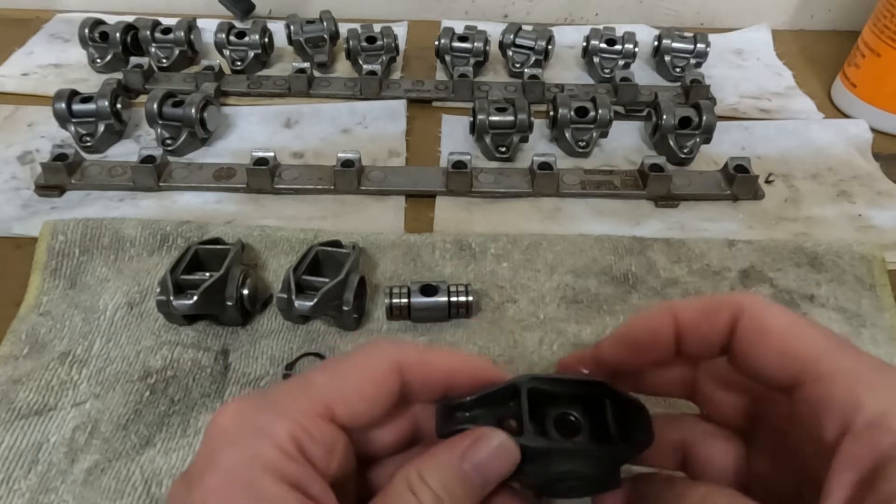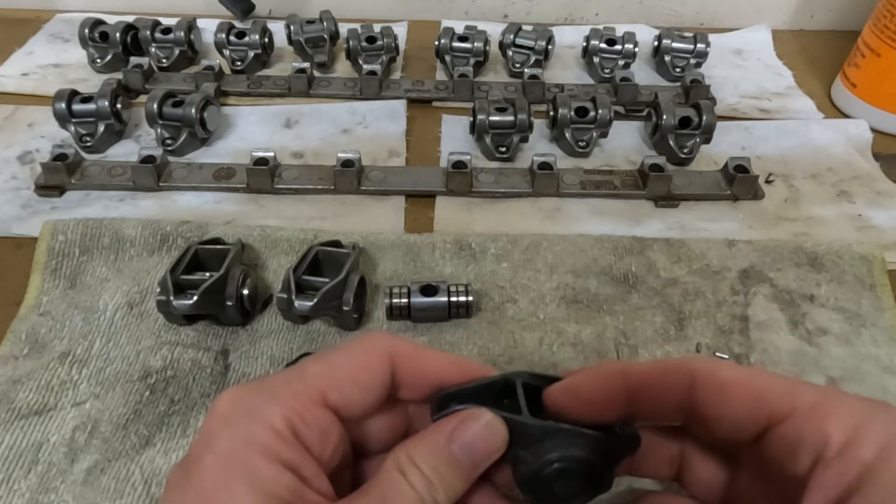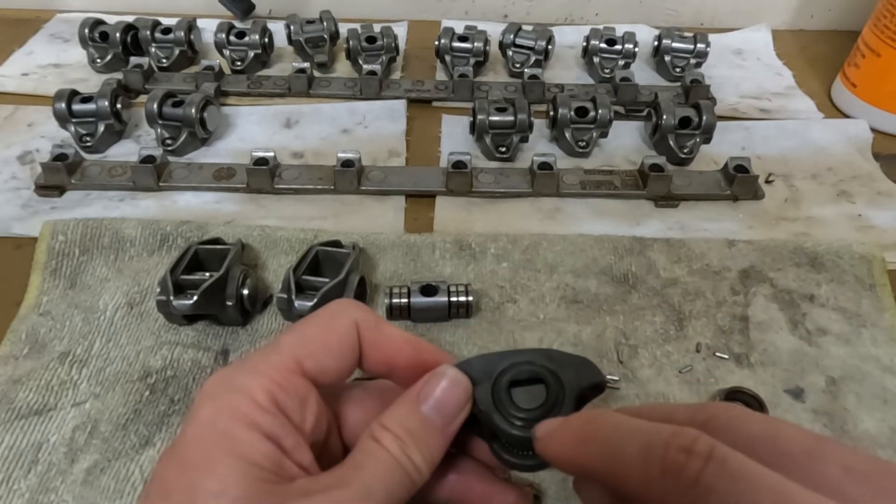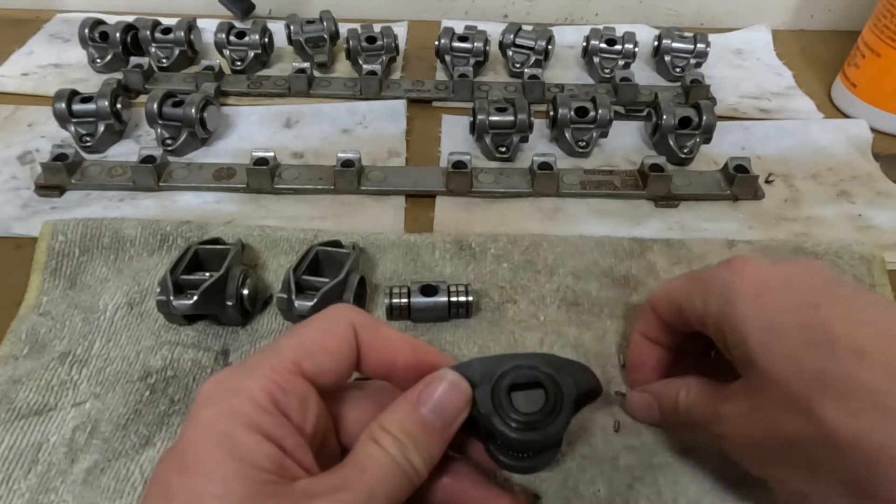So it tends to happen. Granted mine had 235,000 miles — not an issue at all. But what can happen is this cap can walk its way off and throw all these little needle bearings into the motor.